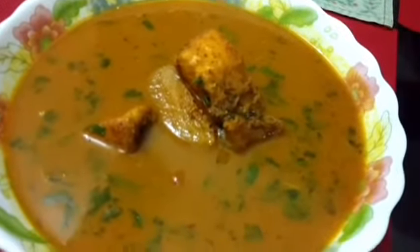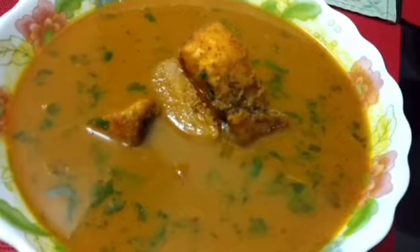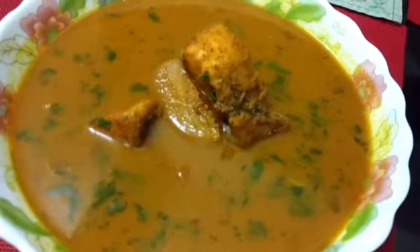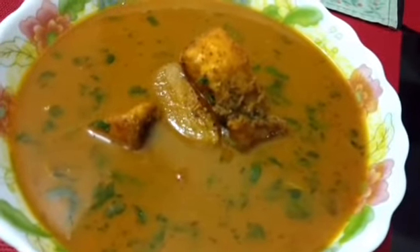Hello friends, welcome to my kitchen. I am Rashmi Sharma Pave and today I am going to show you a very healthy recipe — fish cooked with fresh turmeric.